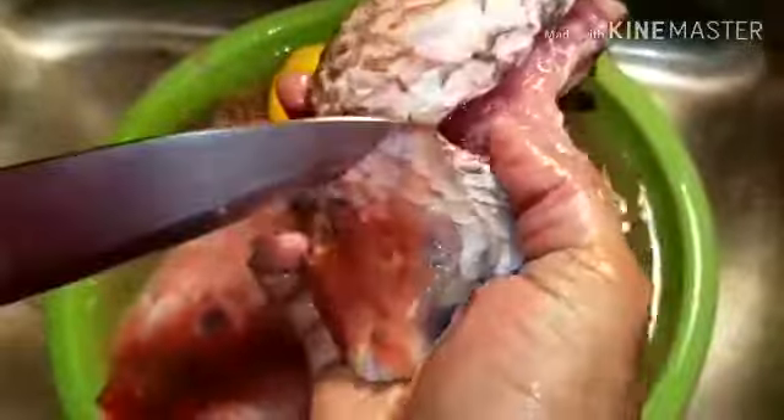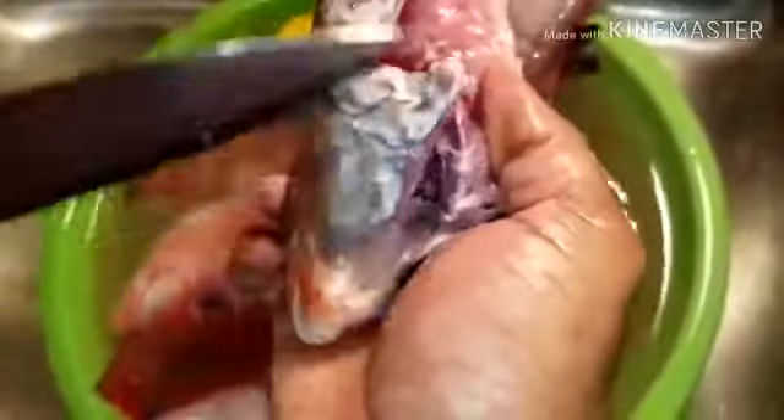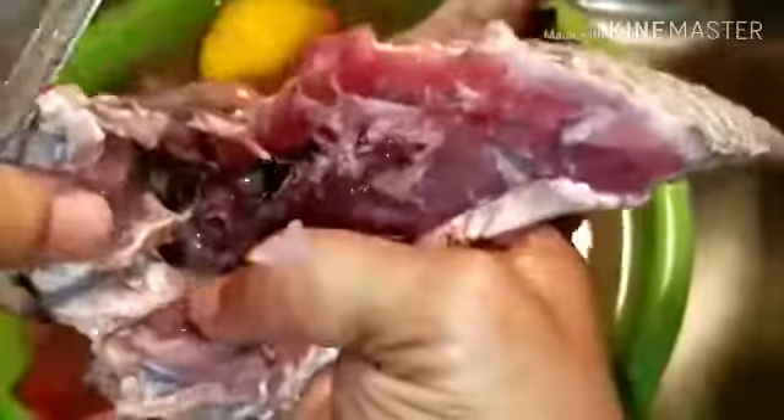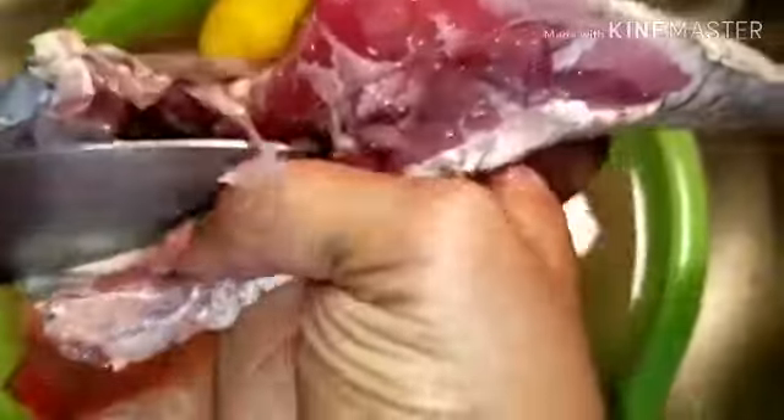Cut out the head like this. You could use a smaller knife and just clean it. Inside here, see all of this stuff — you got to use a knife and take it out. Also you could use the lemon and just rub it in. Be careful of the bones though, just rub it in.